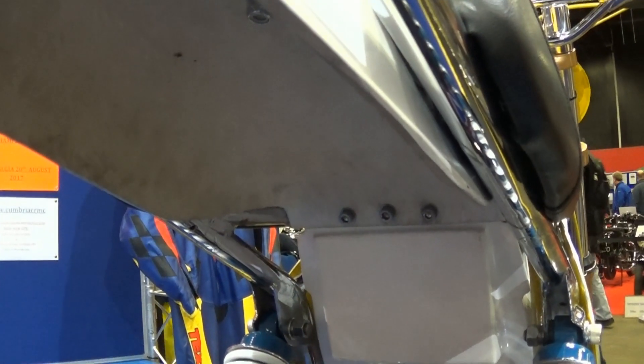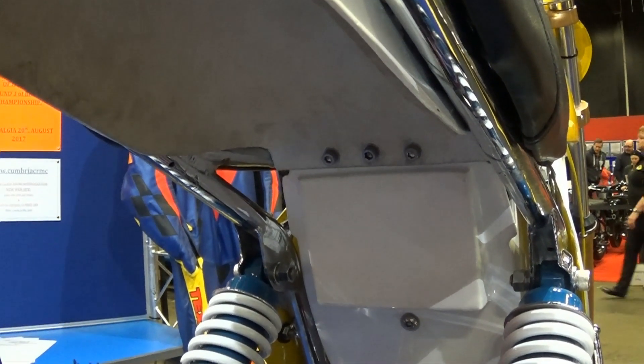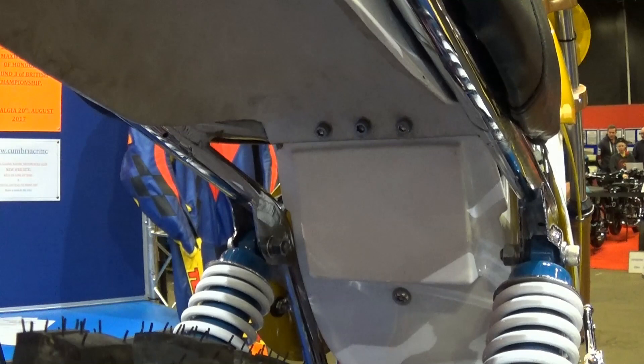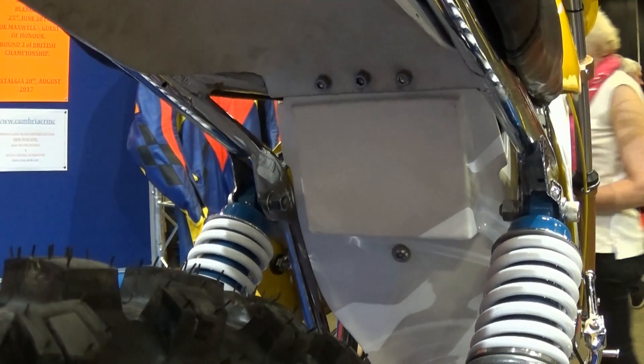As I recall, the airbox on these '75 Clues CCMs was made from fiberglass, although it looks like Ian has used a reproduction plastic item in its place.